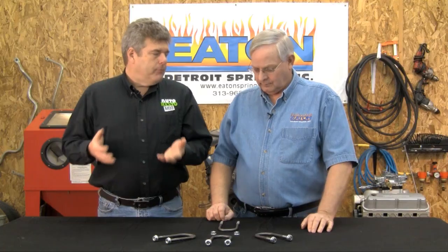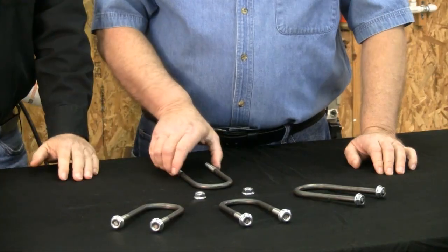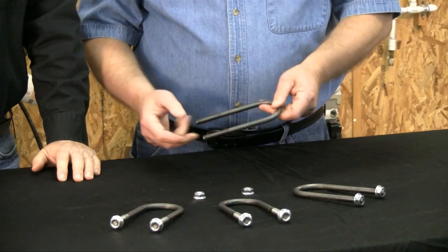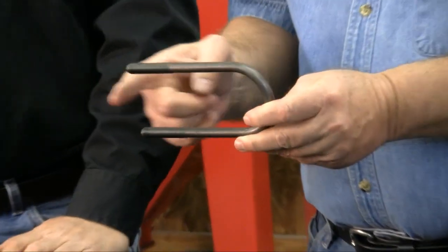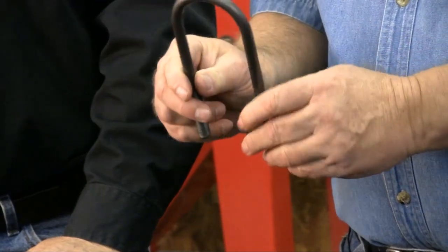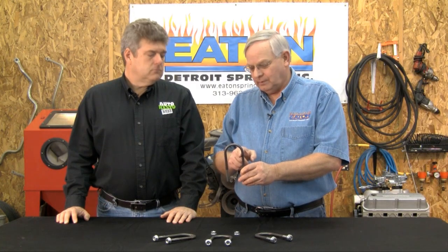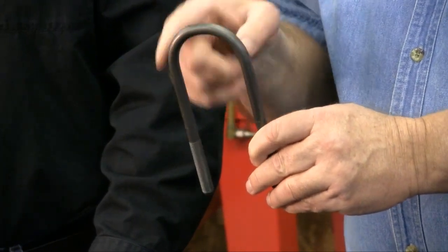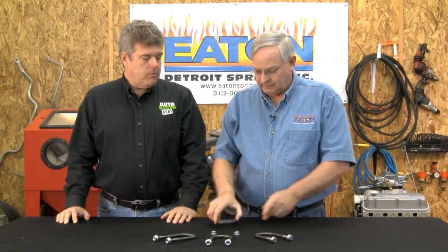So I'm going to be putting a different axle in my car. How do I measure the U-bolt to know I'm getting the right one? We need to know the diameter of the thread, the length of the U-bolt from the inside of the U to the end of the thread, the width of the U-bolt measured close to the top of the U, and of course the shape — it can be round like this, or it could be square. That's basically all we need to know.